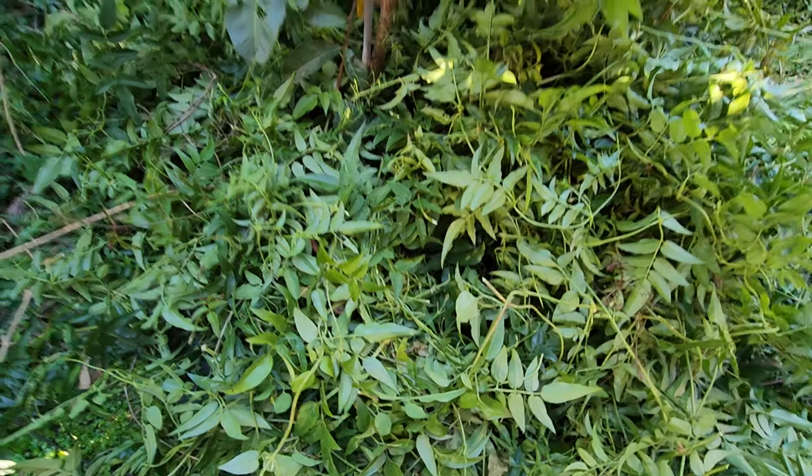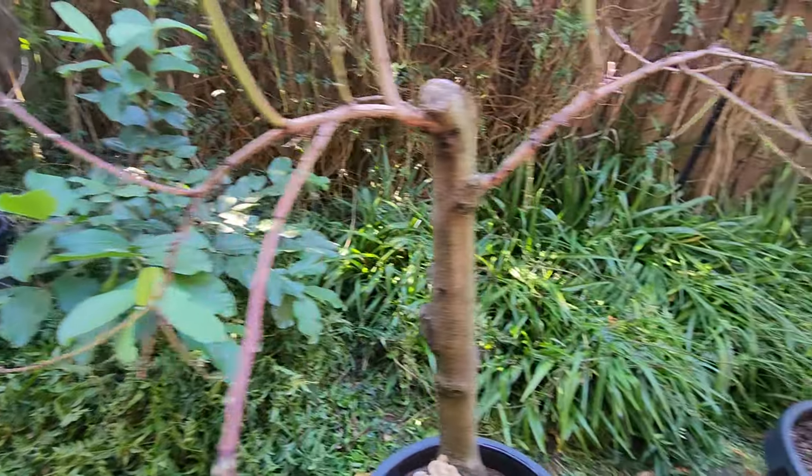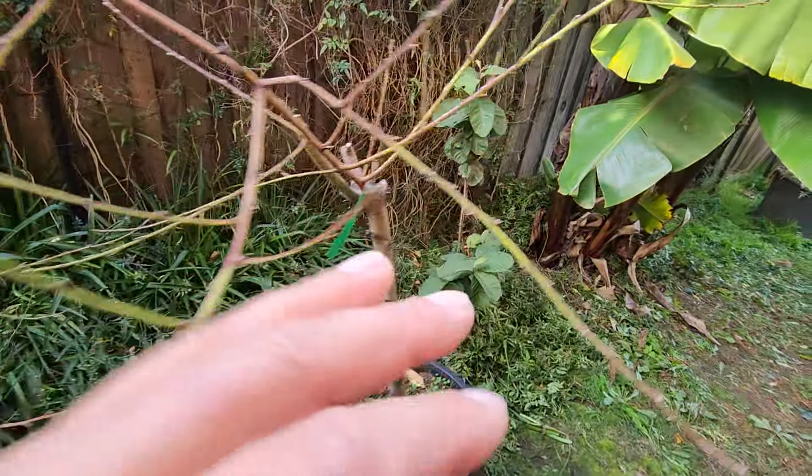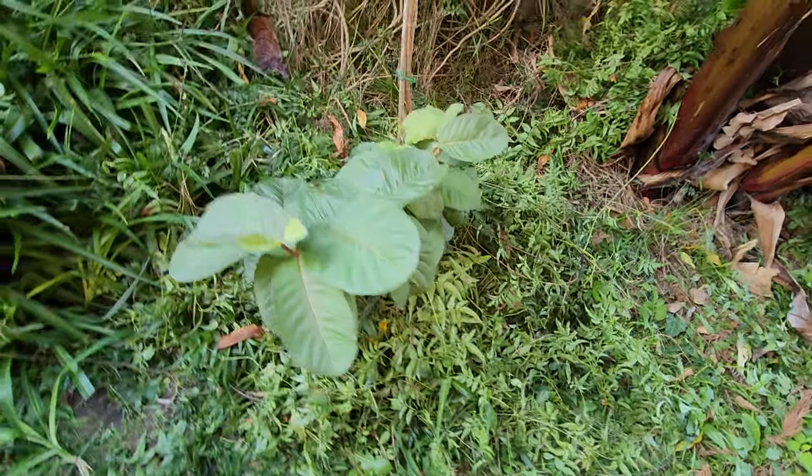I just fed the two guavas here with the cuttings — the Thai guava and the red ruby guava — so they got fed.